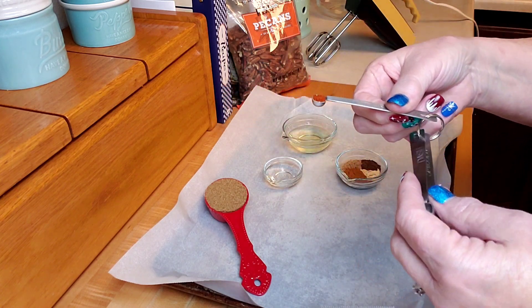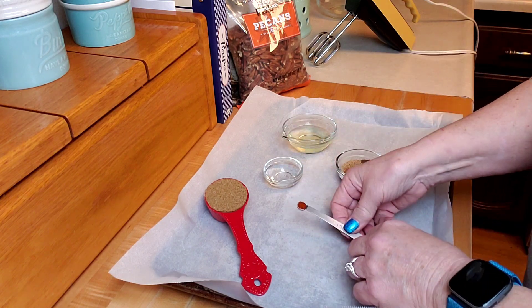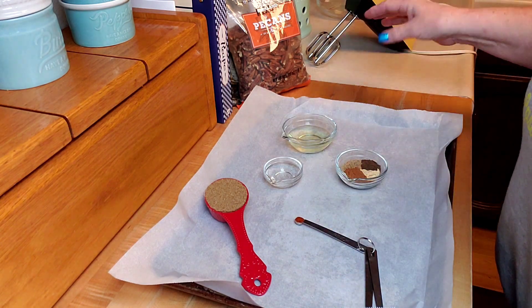I have my little pinch measuring spoons — this is a smidgen, a dash, and a pinch. People ask me about these when I use them, so there's a link. I've got my oven heated to 250°F.